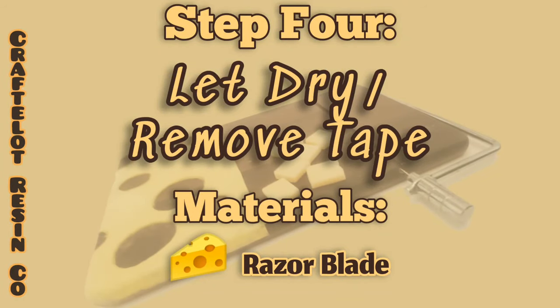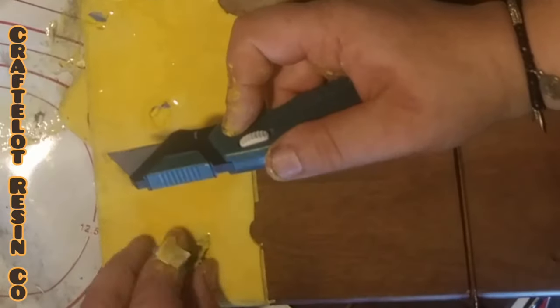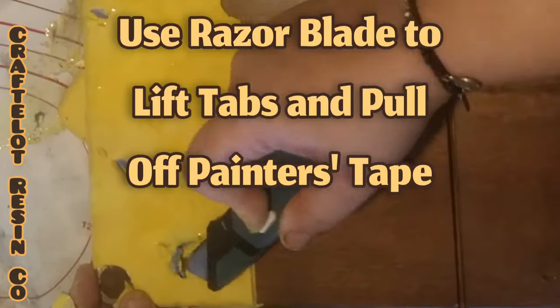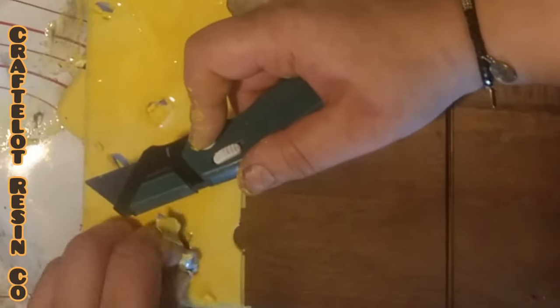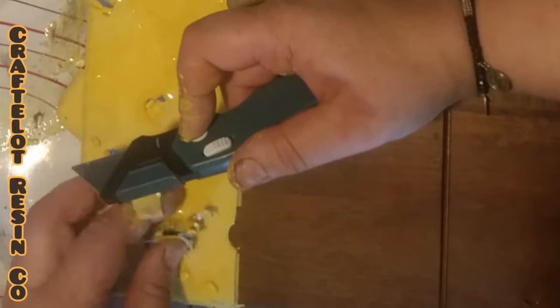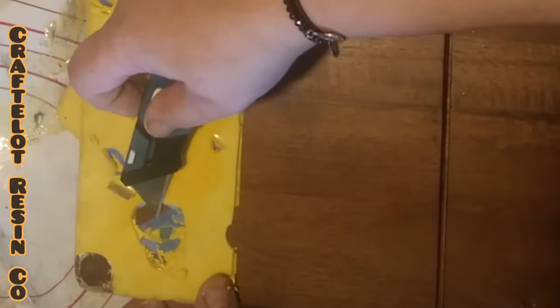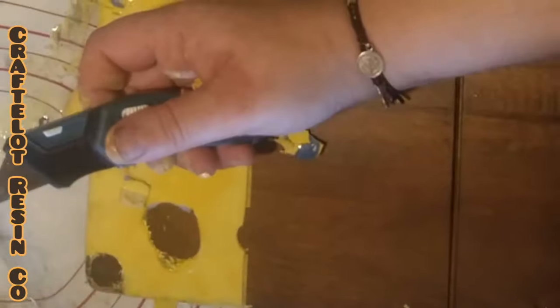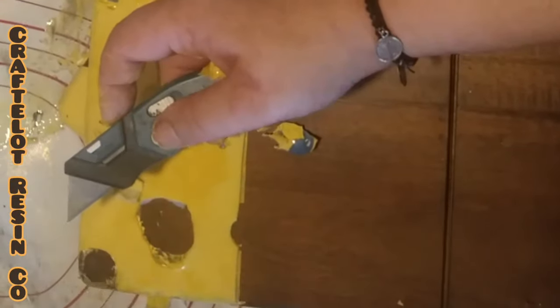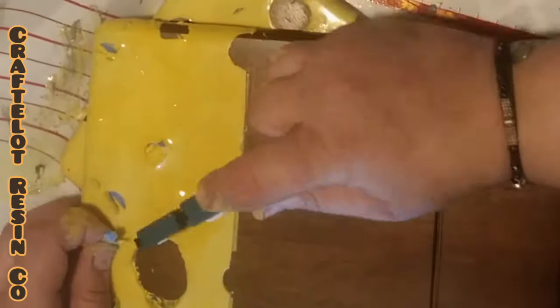Step four: let your epoxy dry and remove the tape. The only material you need for this step is a razor blade. Importantly, you do not want your epoxy resin to cure completely. For example, if your epoxy takes eight hours to cure, wait about four hours. You want your resin to still be soft but not drippy or sticky. Carefully use a razor blade to pull the tabs up from underneath your resin. This is the tedious part of the process because you don't want to pull off too much of the resin or you will not be able to fix it. So take your time and make sure your circles are staying round. Once I've identified where my circle of tape is, I use my razor blade to carve the edge of the circle. This helps lift the resin that's over the tape and take it off the board.